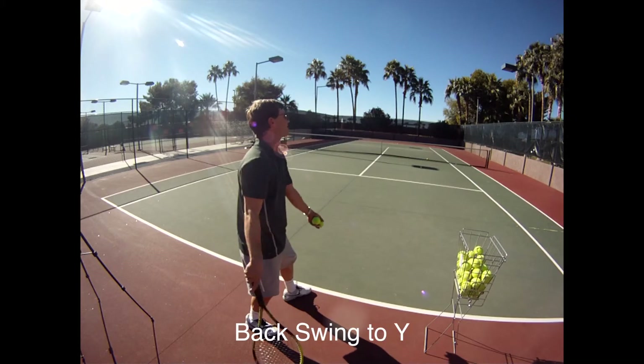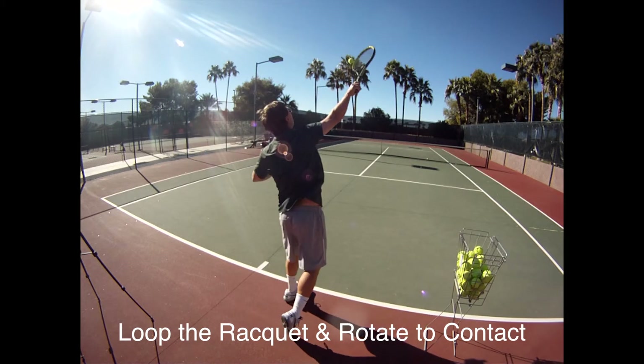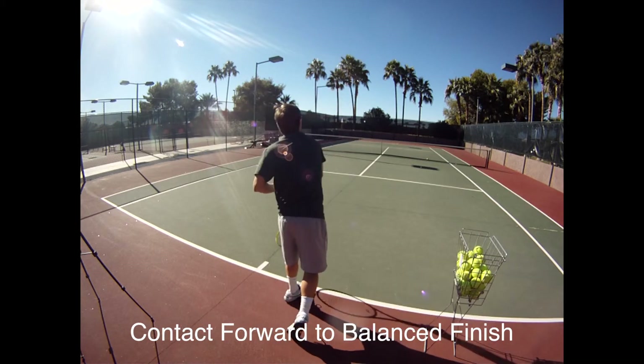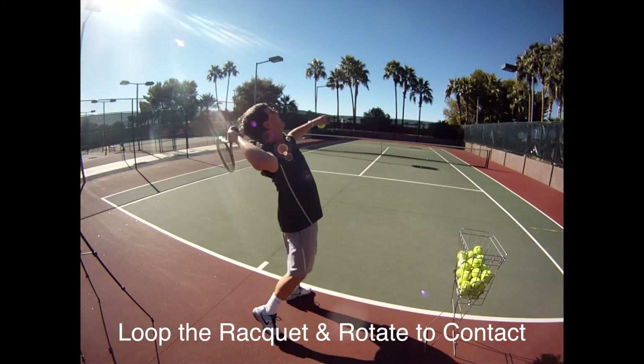Part four is to be able to start from the beginning and go through it all — rotate all the way to the contact, tip to target, follow through with a balanced finish. You'll see the backswing, loop the racket, rotate to the contact.